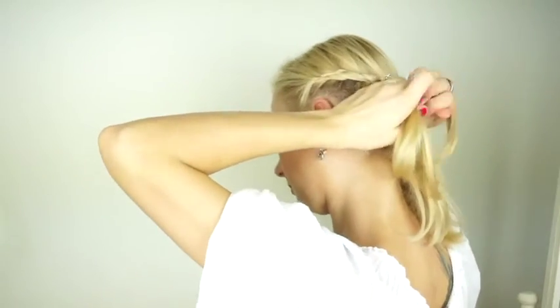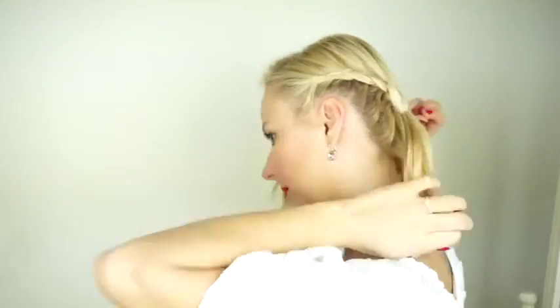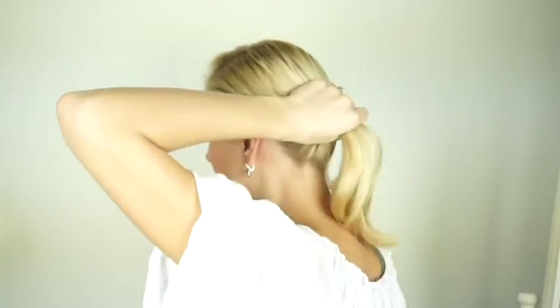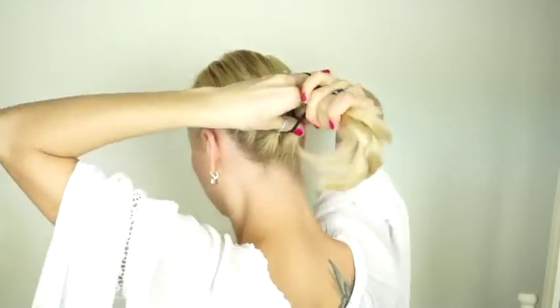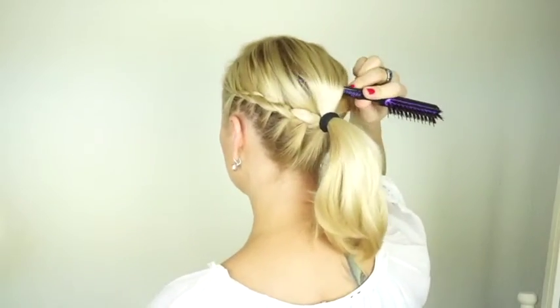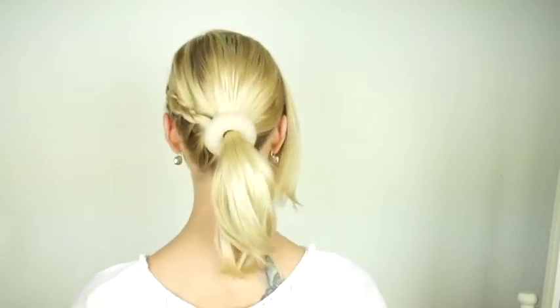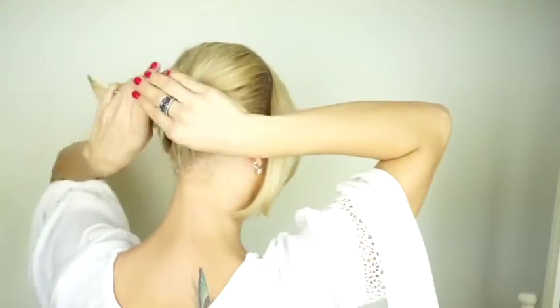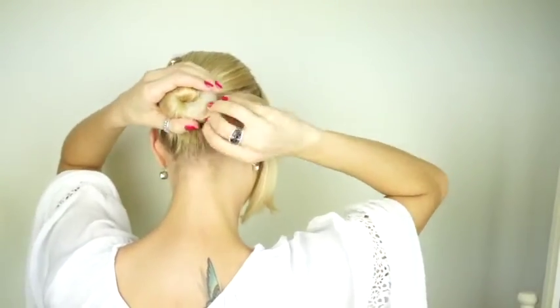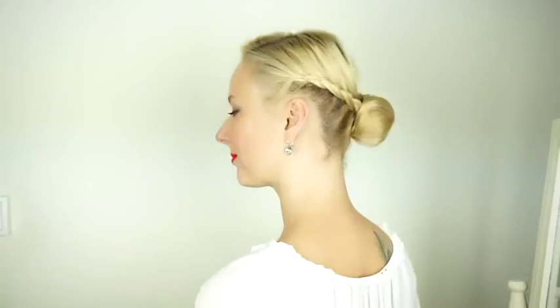I stop adding in new sections from the bottom about at the spot where the ponytail will sit. Then I secure the braid with an elastic, section off hair from the top of my head to my ear and clip it off, and tie the rest in a ponytail. Now I'm going to make a bun — I like to use these little fillers just because it's easier to shape the bun nicely, not because it makes it significantly larger. I then pin everything in place with bobby pins until I achieve the shape I like.